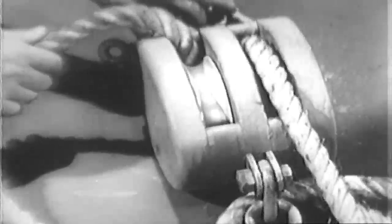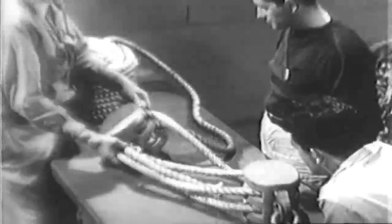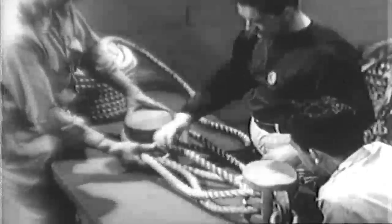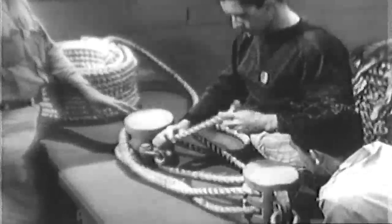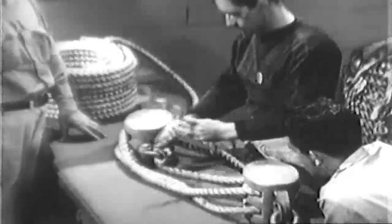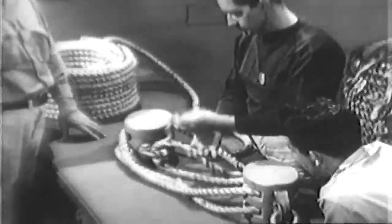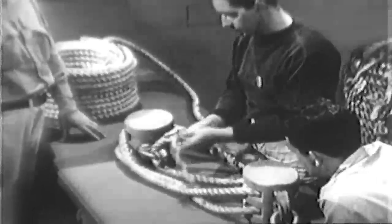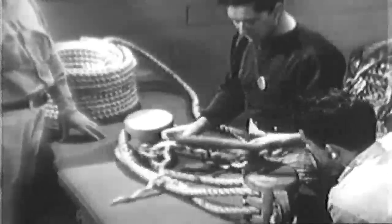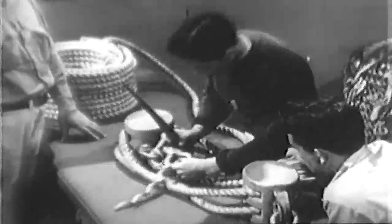The life of fiber rope depends upon the care it receives. When making an eye, the rope is threaded through a thimble and the strands separated so the ends may be tucked into the twisted rope. This protects the rope against excessive wear. A pointed wooden tool called a fid is used to tuck in the loose ends.